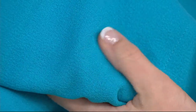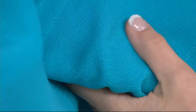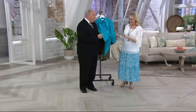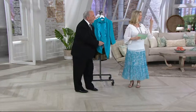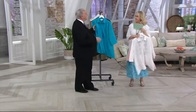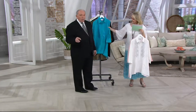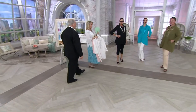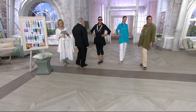This is gauze crepe — a fabric I use all the time because the ladies love it. If they don't love it, I don't use it. It's lightweight, great for all seasons, drapey, and it doesn't cling. This is a special woven fabric. It's nice and long — in the Missy length it's 30 to 32 inches, and in the plus sizes it's 32½ to 34½ inches in length.